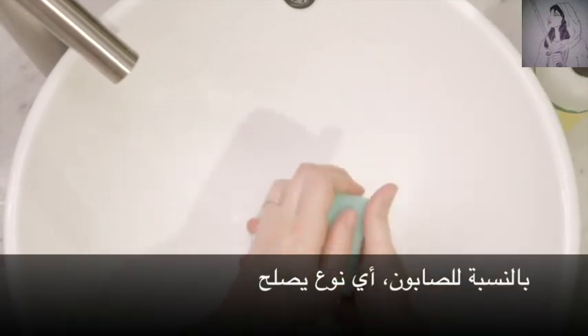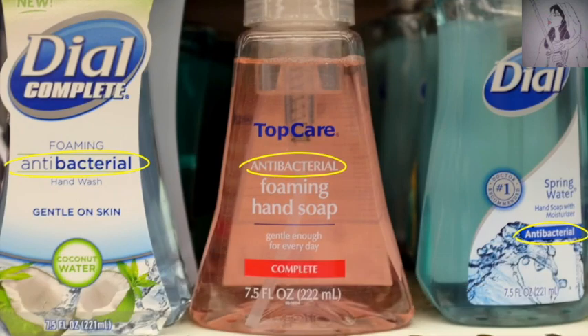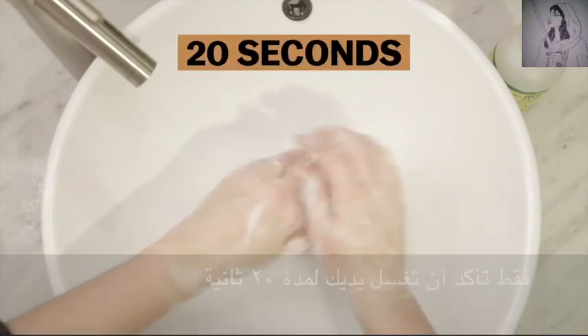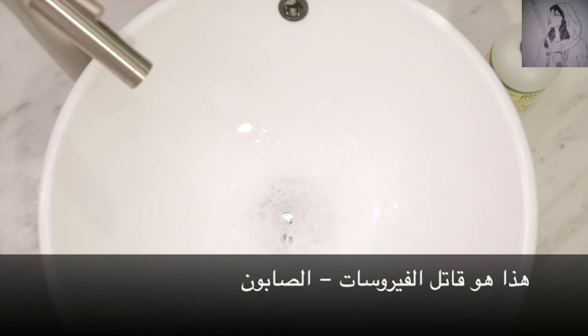As for soap, just any old soap works. You don't need soap marketed as antibacterial — the FDA says skip it, there's no proof it's any more effective. Just be sure to wash your hands for 20 seconds, and you're using the ultimate virus annihilator: soap.